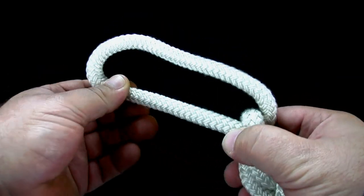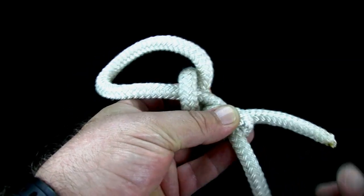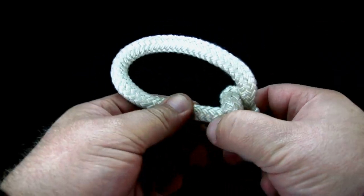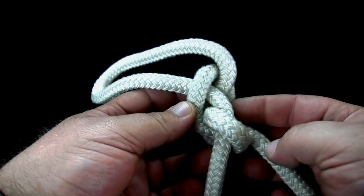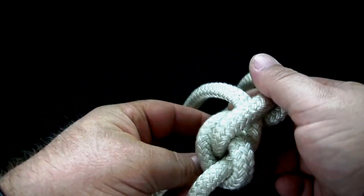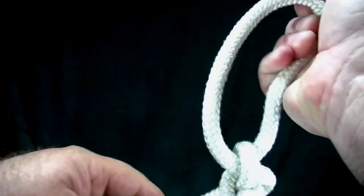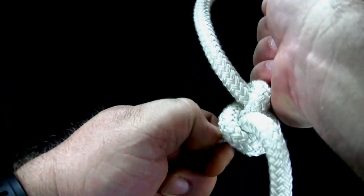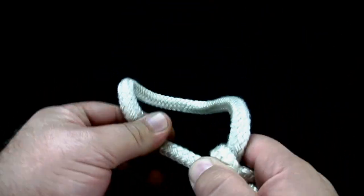Adjust the size of the loop until it matches what you need. Tighten the knot. With the knot tightened, the loop will no longer adjust and will stay a fixed size.